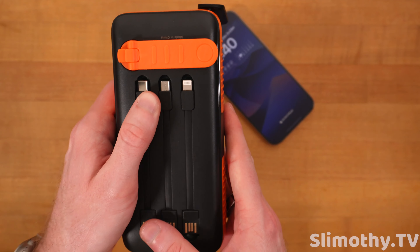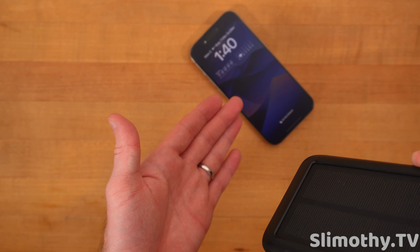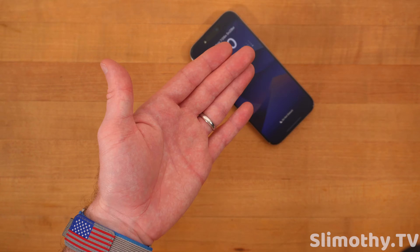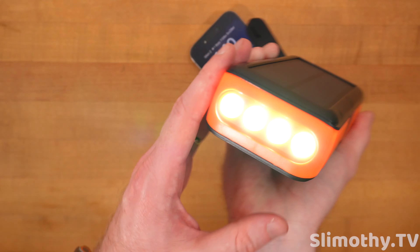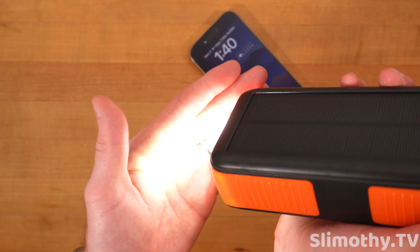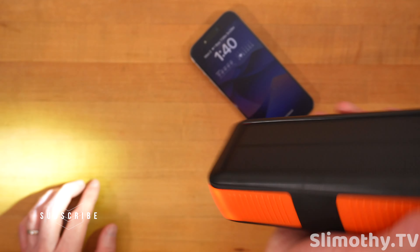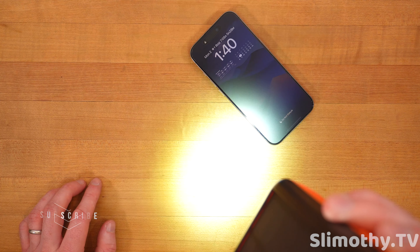Now let's go ahead and try out the power button here — press and hold. There we go, now we got light. Press it again — that's SOS. Press it again — we have a strobe. Press it again — we just have solid. That is really bright. So if you're in need of some very bright light, these four LEDs work quite well. I'm going to press and hold to turn that off.